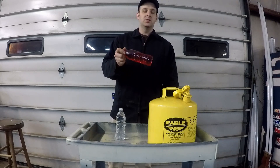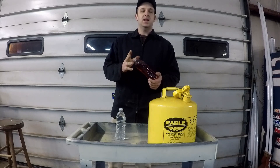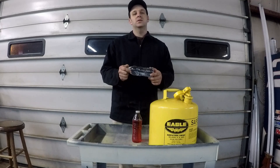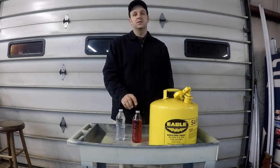I have some summer blend diesel fuel that I poured into a water bottle that I'm going to set out tonight and set the camera up and do a time lapse — see how long it takes for the fuel to gel, or if it will gel. I also have a bottle of water I'm going to set out and see how long it takes to freeze in comparison to the diesel.